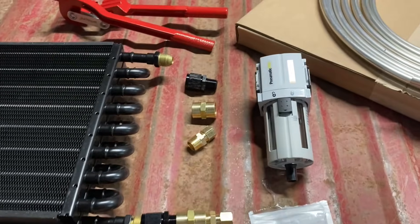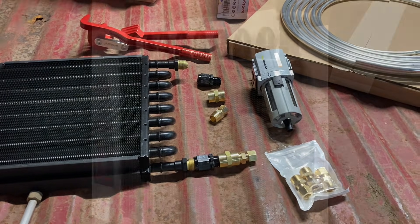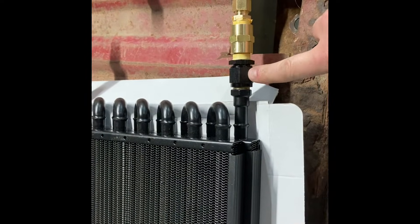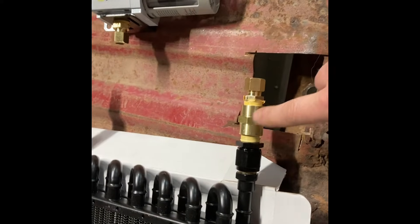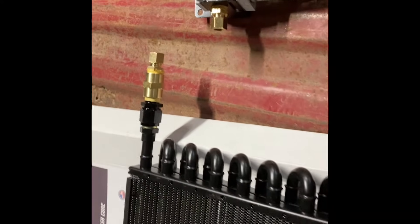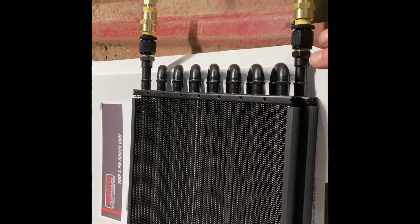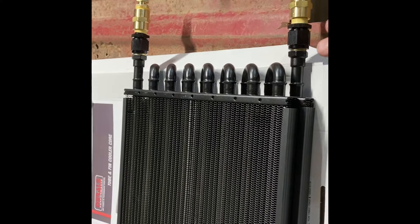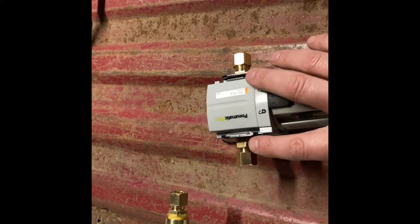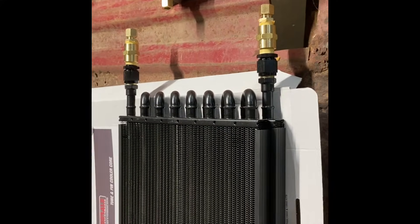I'm going to get busy sealing these fittings and getting them all put together and fabbing it up. I've got the setup all ready to go — the 8-AN to 3/8-inch NPT adapters are on there with the female adapter so I can run two males together, and I've got my compression fittings ready. I'm going to connect that to the outside of the fan cage for the compressor pump.